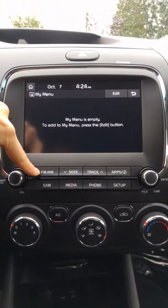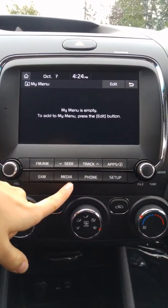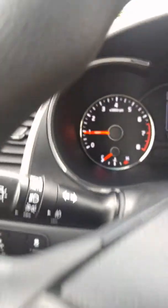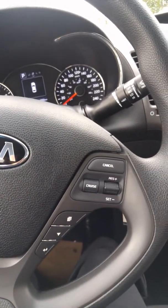You've also got AM/FM, satellite radio, Bluetooth, auxiliary, and USB. Because it's only got 11,000 kilometers on it, you have tons of factory warranty remaining, and you also get five years or 100,000 kilometer roadside assistance, so it's definitely one of the safer choices for you.